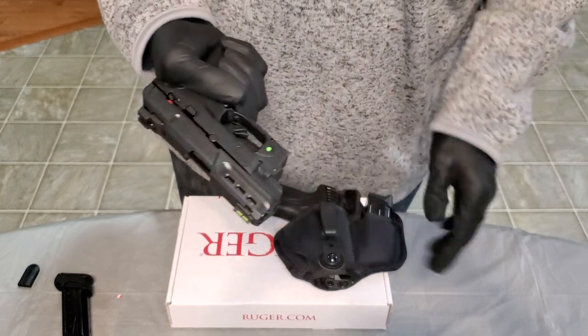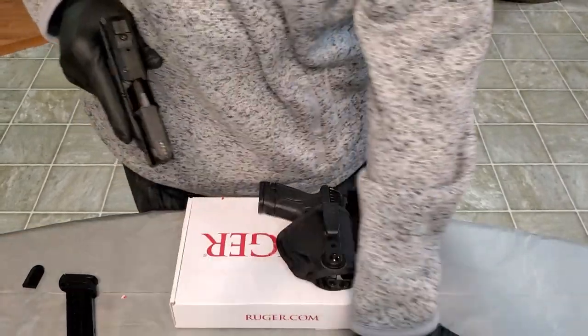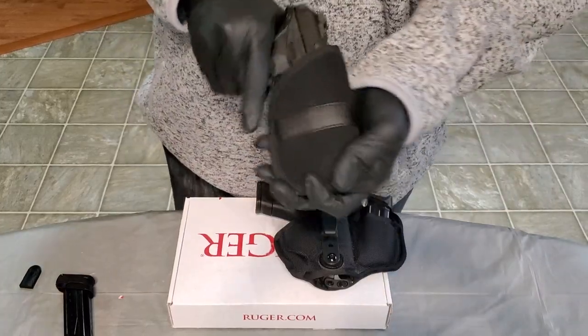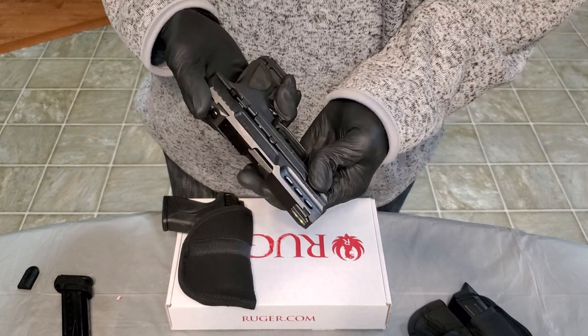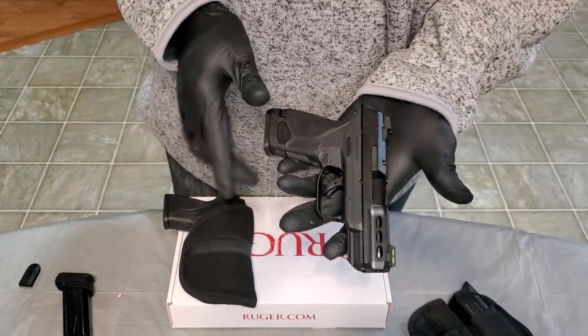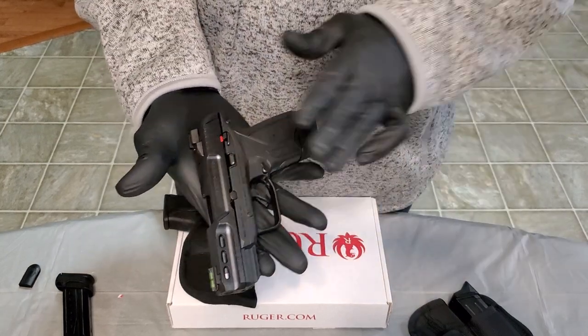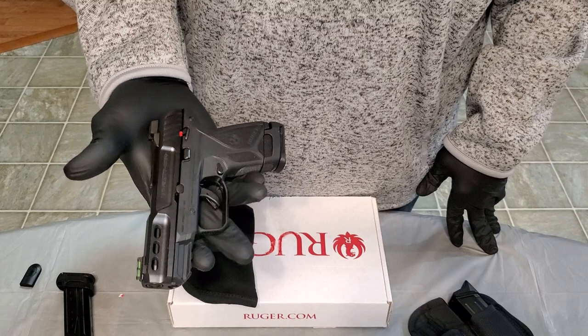I set this one up for my wife with the laser. This one I've got set up to train with. For training, I go no laser — train on the iron sights, because I think any new shooter should be proficient with the iron sights. You're going to learn that way, and once you've got that down, then you get the crutch of the laser. That's my approach.